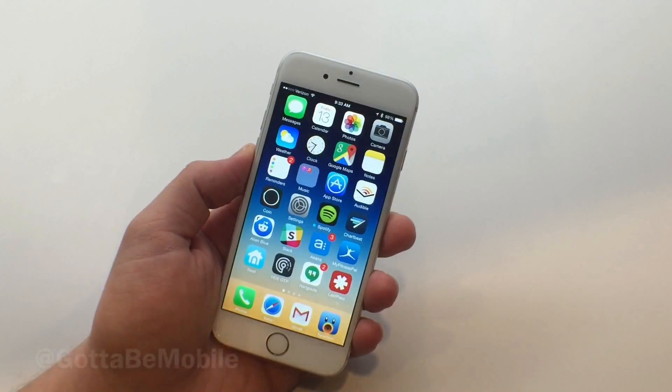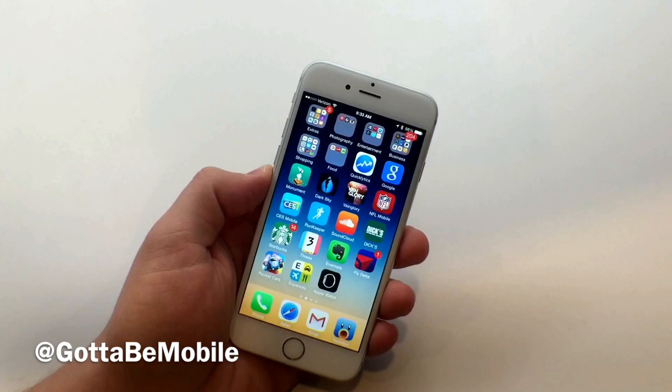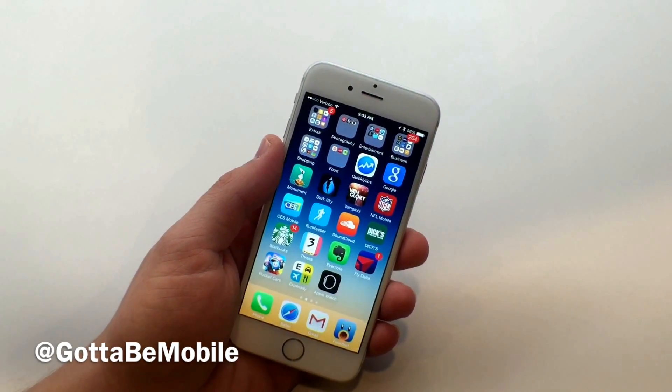Josh Smith with Got2BeMobile. I'm going to show you how you can hide the Apple Watch app on your iPhone. Now you need a full home screen, and you need the Apple Watch app on your second home screen.